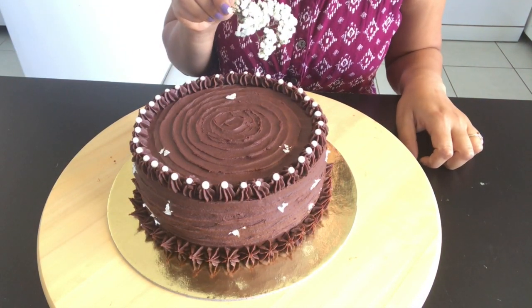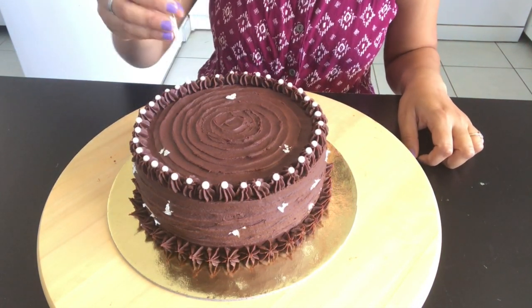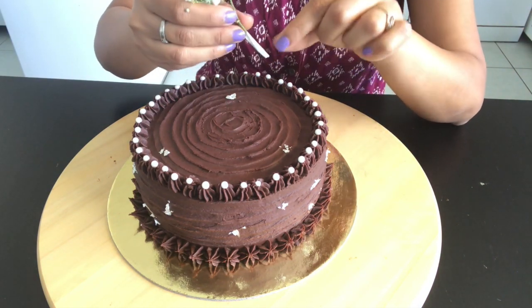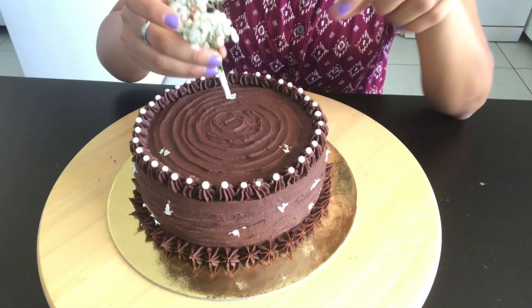I have this pretty flower to put on the top. I have covered it with tape, which we get in the cake decorating shops.